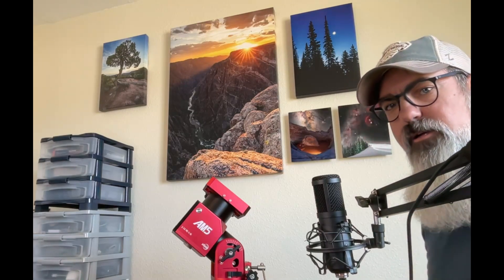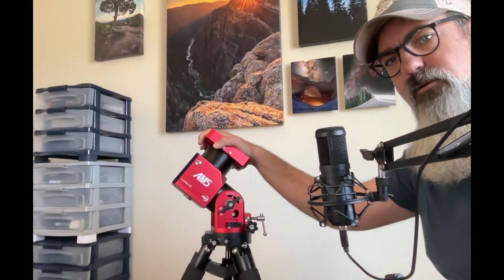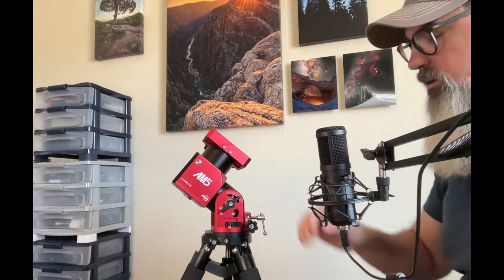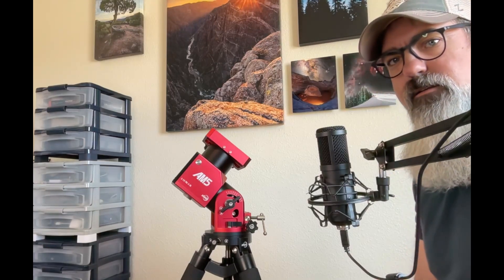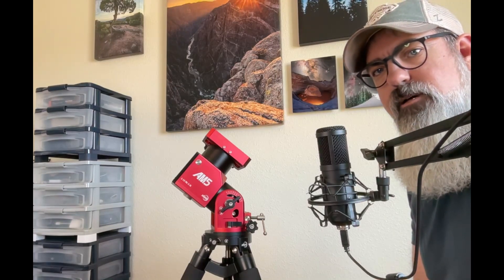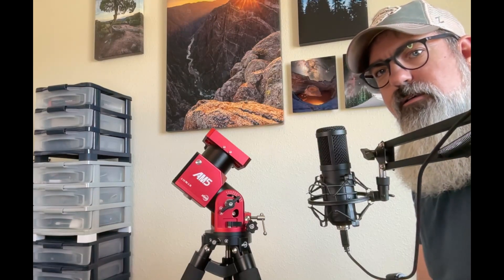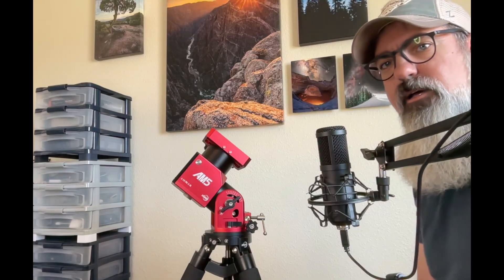We're starting out here with the mount. This is the ZWO AM5 mount. It's a harmonic drive mount, which means it doesn't need any counterweights because the gears inside are able to handle a lot of weight without proper balance. So I use this without any counterweight, just putting my telescope and all my gear onto it.